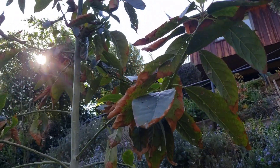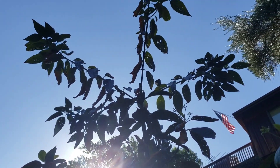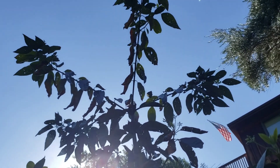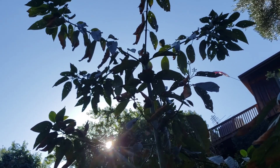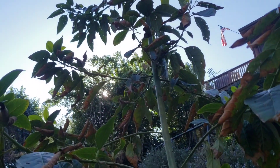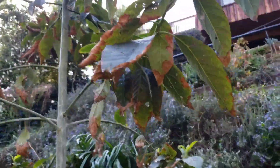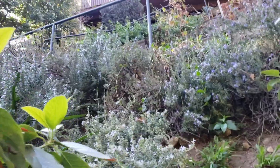Now here's my more mature Haas avocado, which I cut the top off. It was getting really tall and skinny and I wanted it to just get more bushy. And after I topped it off, this year for the first time it's flowering — it's never had flower buds before. But this too has flowers and no bees.